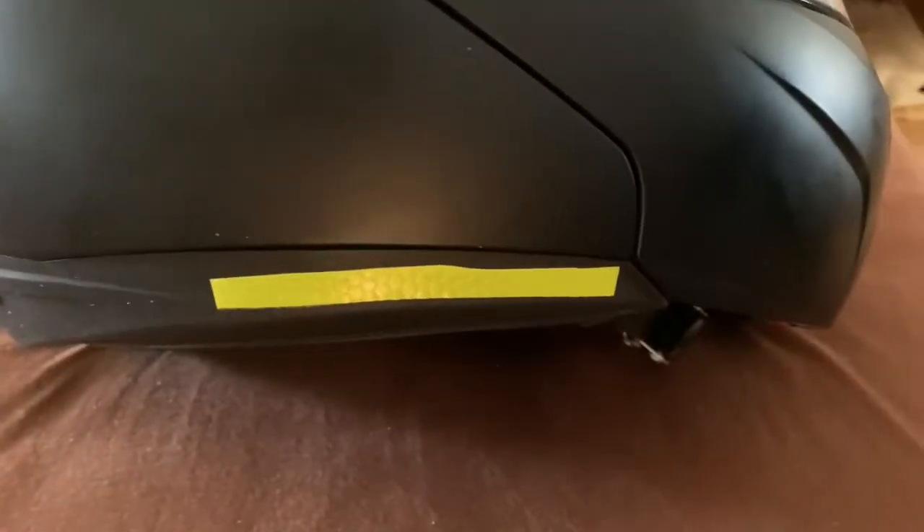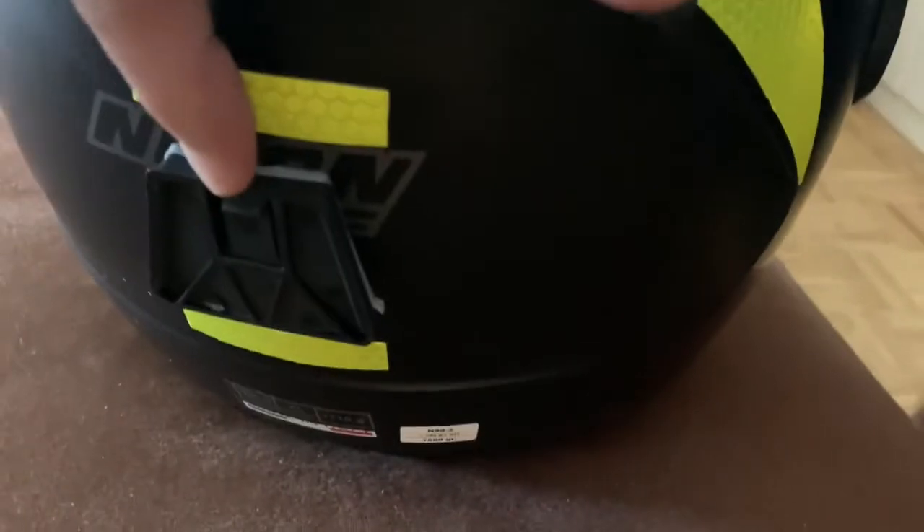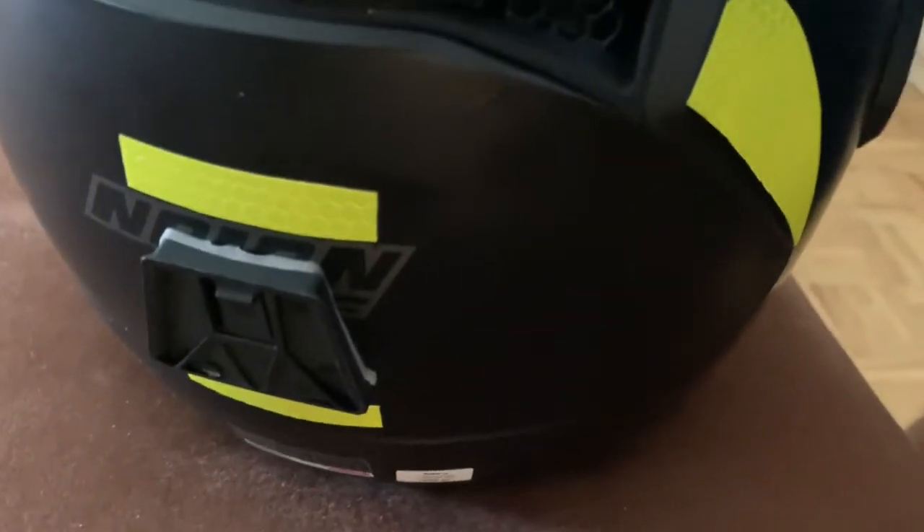Panning around to the back, the black thing between the two stripes is for the Brake Free brake light system. This was a Kickstarter project I heavily invested in — I bought two of these. They didn't fit the old helmet, so I'm finally using one for the first time.